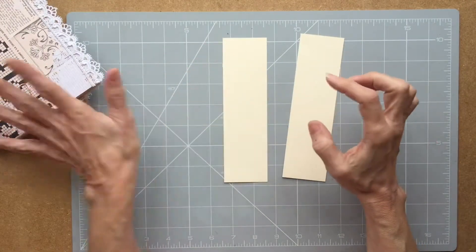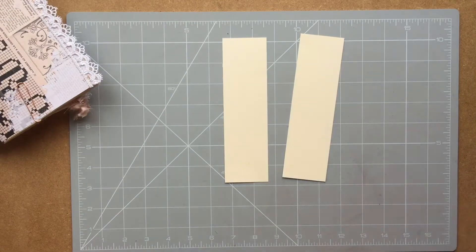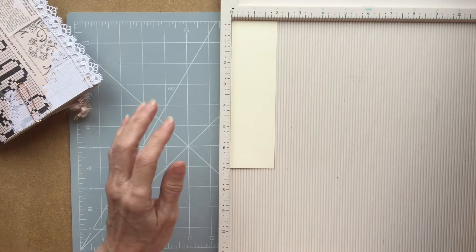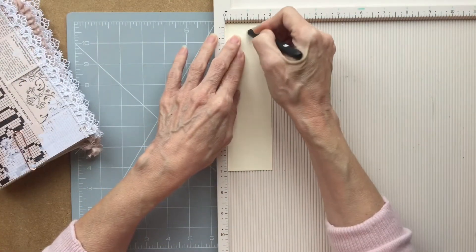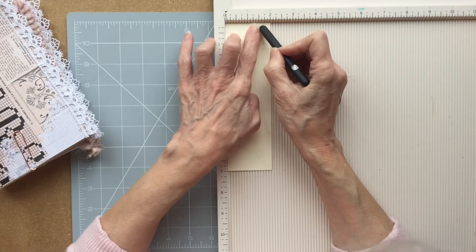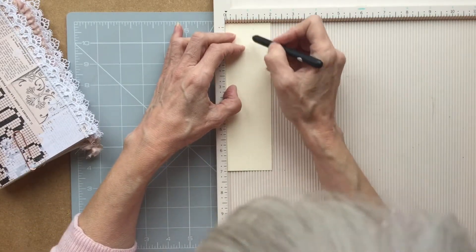We're going to stitch these in, so we need to work out where we're going to put the stitching holes. This is one way that I do it — I do it various ways actually, but this is a relatively simple way. Because we've got five signatures, we want one in the middle. I'm just using a scoreboard and I'm going down one inch. And then we want two more signatures either side.